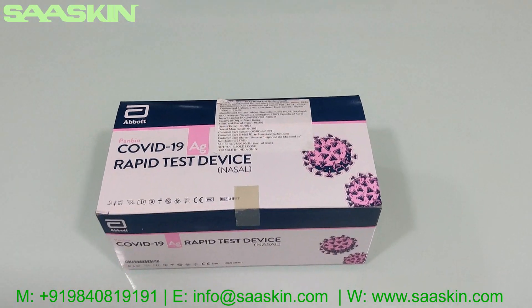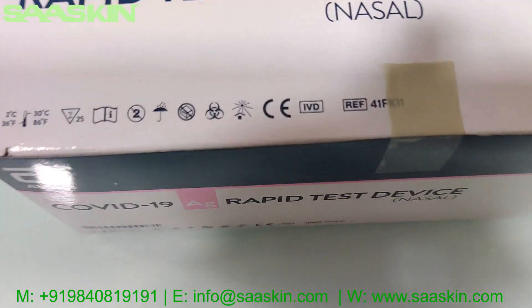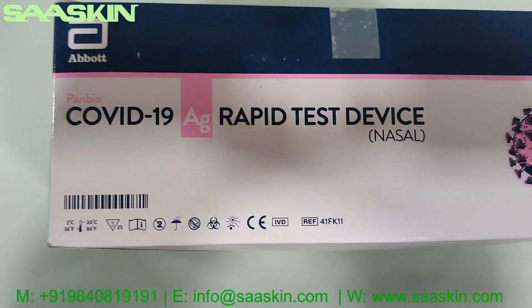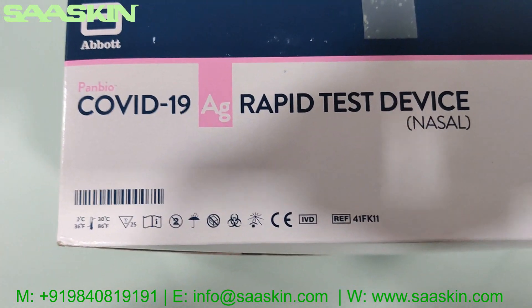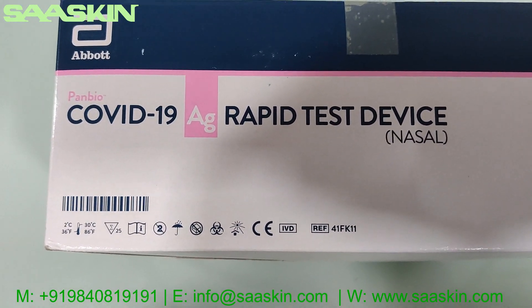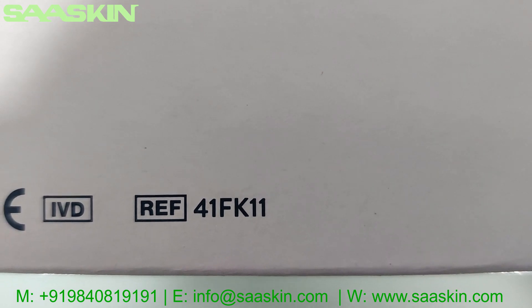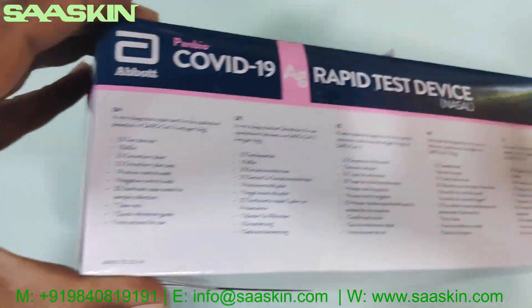Today we are going to look at the COVID-19 antigen rapid test device from ABOT. This device is CE certified and WHO approved. It's called the ABOT Panbio COVID-19 antigen rapid test device, nasal type. The part number is 41FK11.